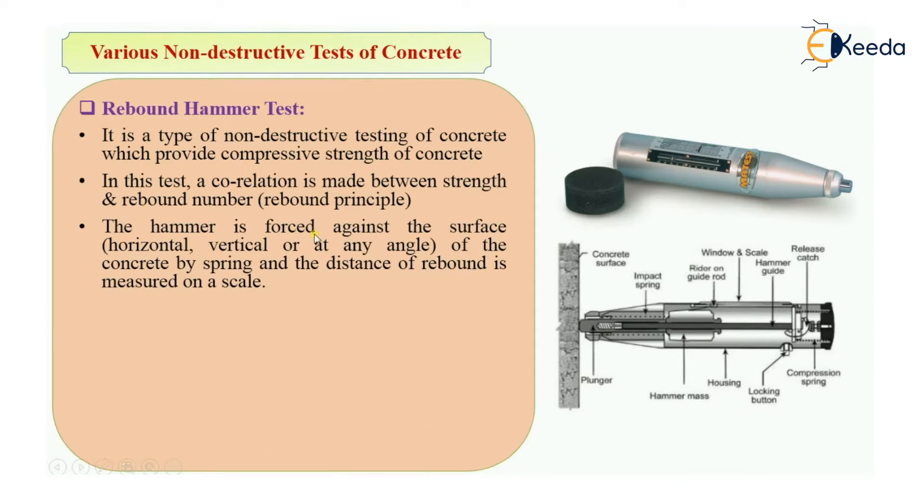The hammer is forced against the surface of the concrete. As you can see in the picture, this is a rebound hammer. It is forced against the surface, and that surface of concrete may be horizontal, vertical, or at any angle. This hammer is forced against the surface by the spring, and the distance of rebound is measured on the scale. There is a graduated scale over the instrument and also one graph, and we get a reading that is the rebound number.